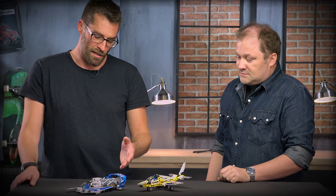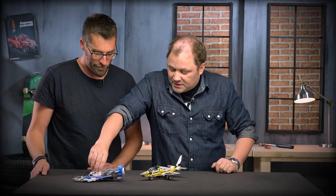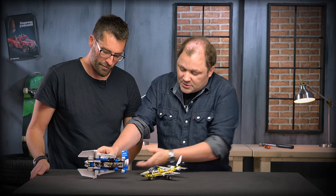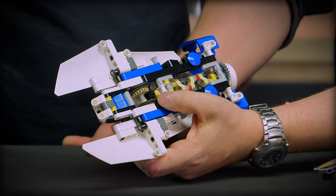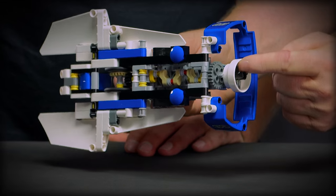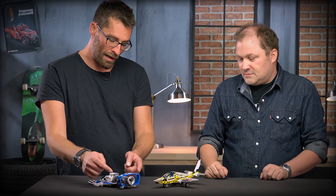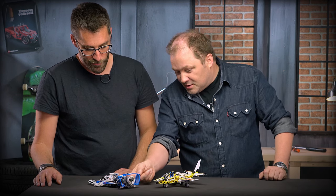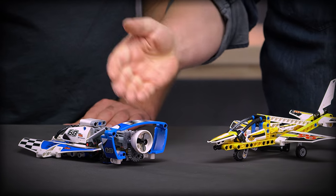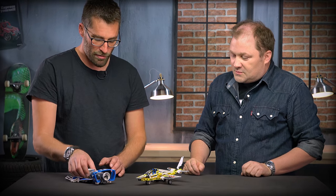You also designed the hydroplane racer — how does that work? In this one we have the big four-cylinder engine that drives the propeller in the back. When you turn it upside down you can actually see here that by turning these small wheels, via the gears it goes through the motor, ending up turning the propeller in the back. I also noticed that you chose to use the new panel element on the rear. Yes, because the shaping of this new element was exactly what we were looking for to get that expression of the rear wing that we wanted. So this is just to get the right aerodynamics when it sails across really fast.